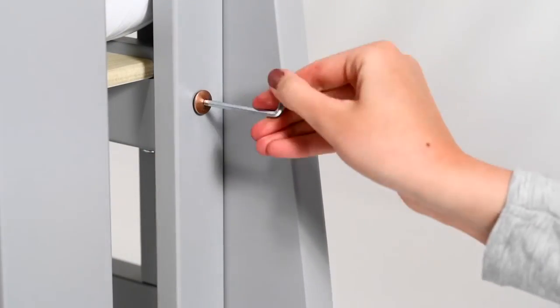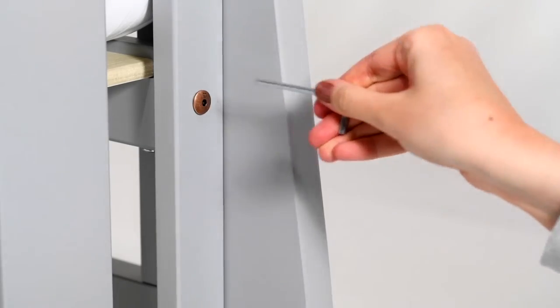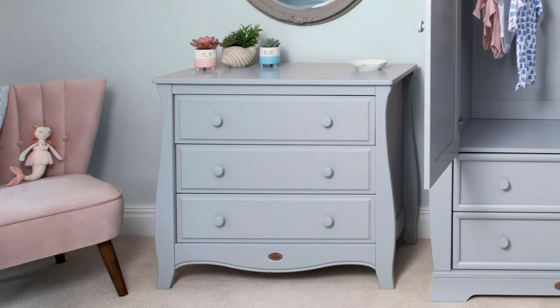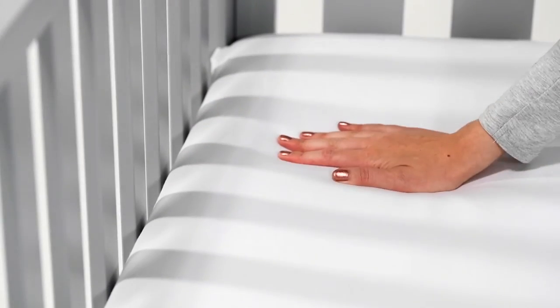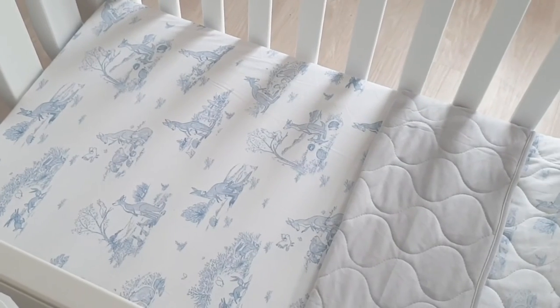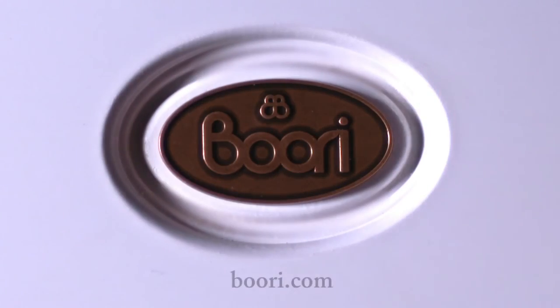With step-by-step instructions, the whole assembly process is simple and fuss-free. Complete the look by choosing from our range of matching furniture, supportive mattresses and unique illustrated bedding collections. Learn more at Buri.com.